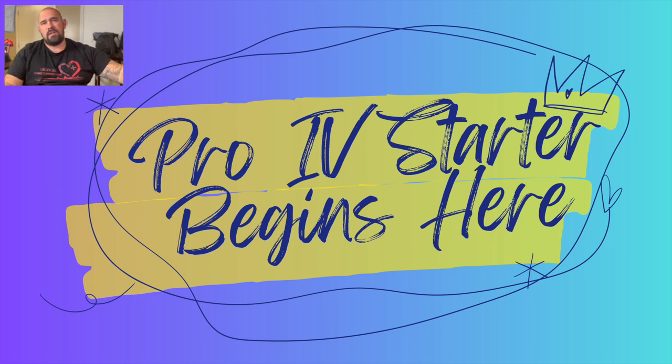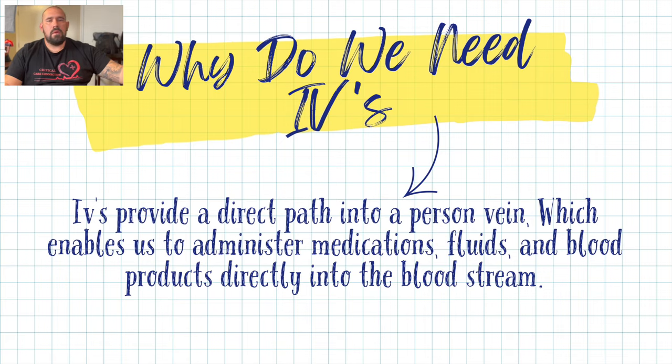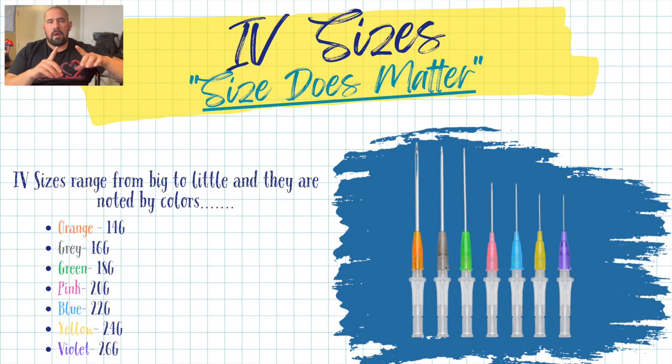Let's talk about how you're going to become a pro IV starter. First, why do we even need IVs? An IV is a small catheter that we stick into a blood vessel. This allows us a direct shot into the bloodstream — medications, fluids, blood products — all of these things we can now give directly into the body. It's a direct highway and a very essential piece in healthcare.